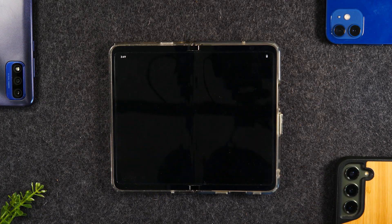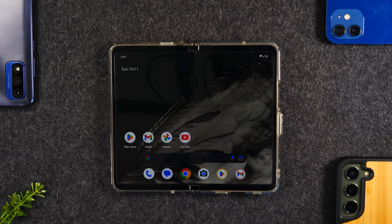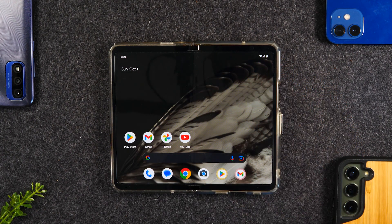Welcome back to another video. I am your tech guide Wayne. Today I'm going to be bringing you more helpful tips, tricks, and hidden features on the new Pixel Fold. I did a video a few months back going over some setup tips and tricks. What I want to add is that I've been using this phone for a few months as my main phone, and I have some other really cool things to show you to enhance your experience.